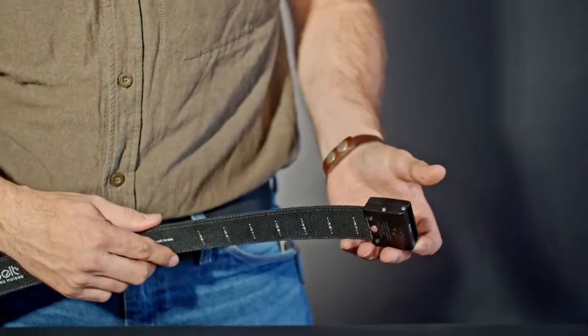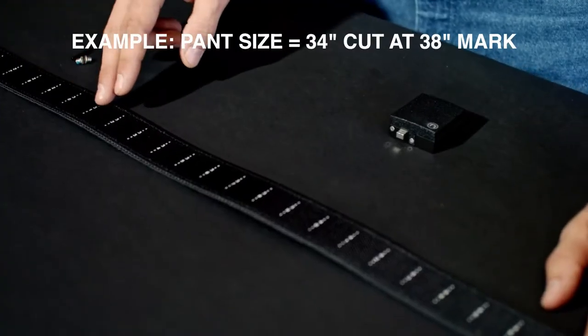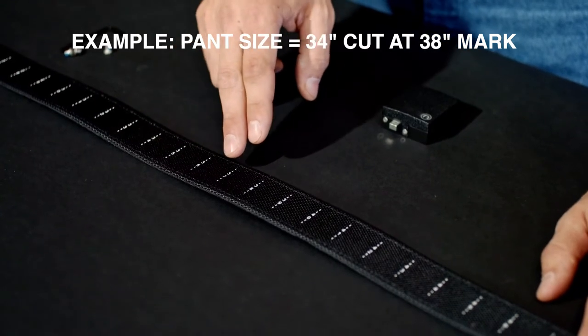On the back of the strap you will see our patented scaling system. Find your pant size on the back of the strap and we recommend adding about four inches to your waist size for cutting. For example, if your pant size is 34 inches, then plan on cutting at the 38 mark.